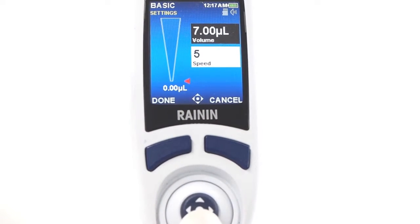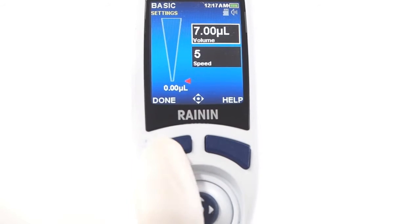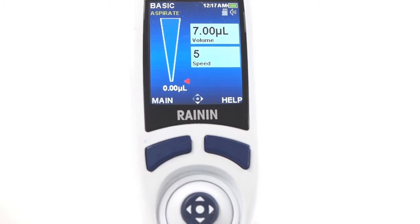When all values look good, press done to exit settings. Tap the joystick up to aspirate. Tap it down to dispense.